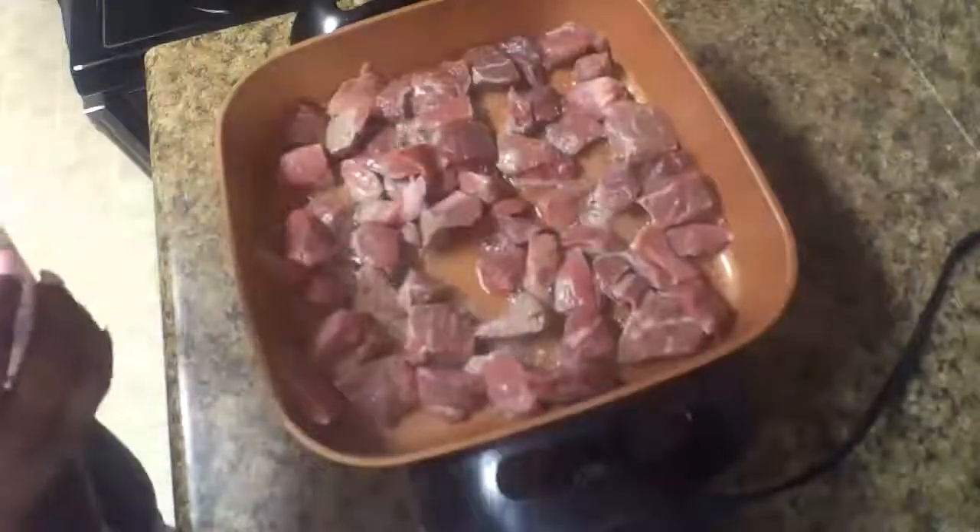While your meat is cooking, you want to start adding in your different seasonings. I started with adding in my seasoning salt and onion powder.